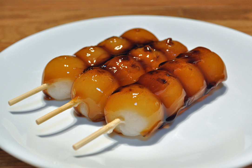Mitarashi Dango originates from the Kamo Mitarashi Tea House in the Shimogamo area of Sakiya Ward of Kyoto, Japan. It is said to be named after the bubbles of the Mitarashi purifying water placed at the entrance of a shrine of the Shimogamo Shrine nearby.